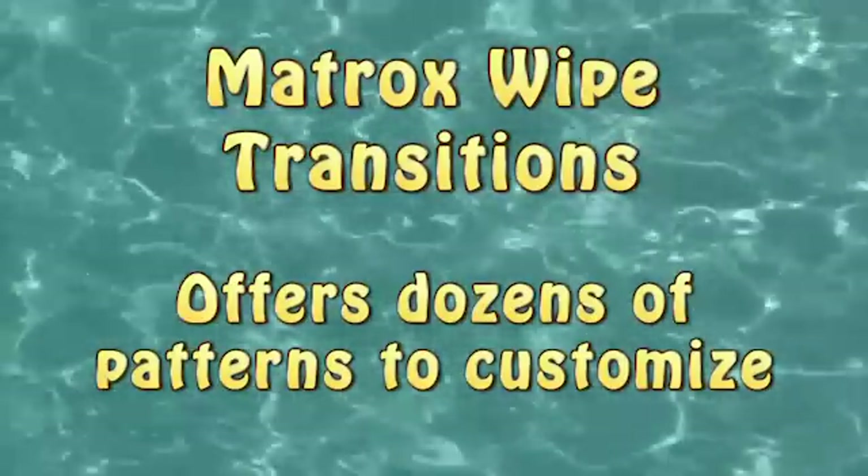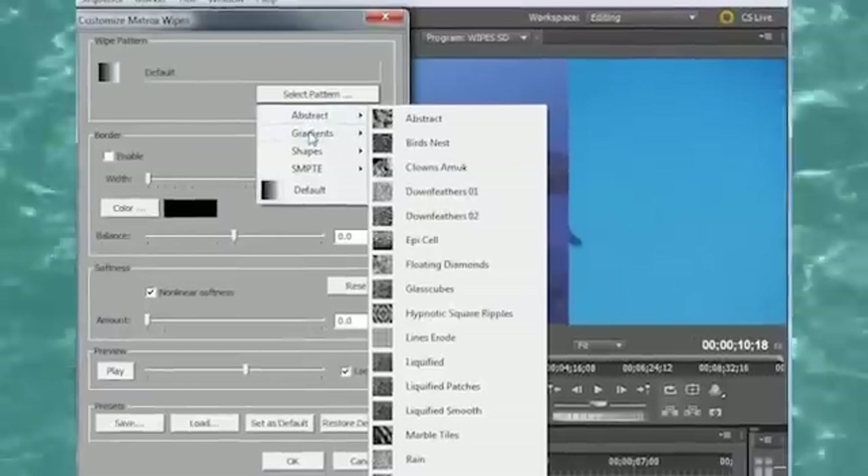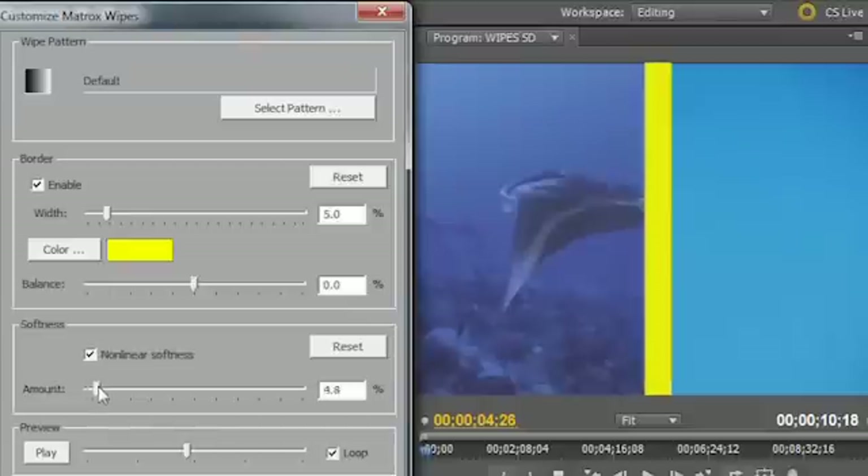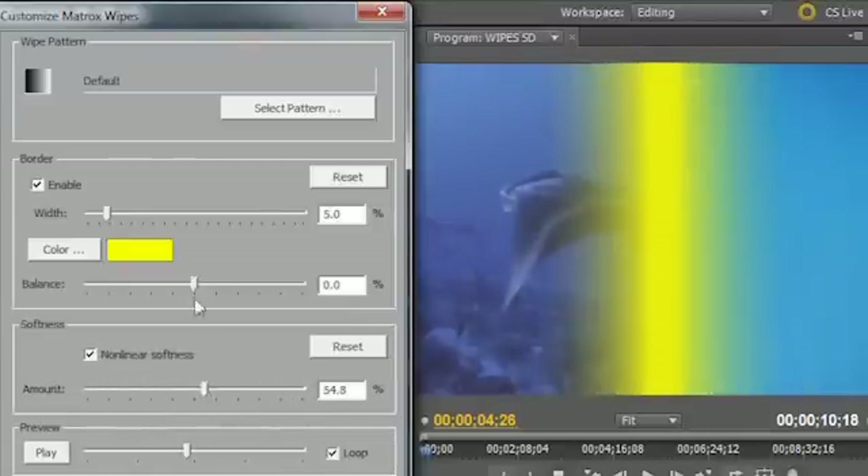Matrox Wipe Transitions offer dozens of standard wipes, as well as geometric and organic shapes. The Matrox Transitions interface allows for complete customization of these wipes, including soft, colored borders.